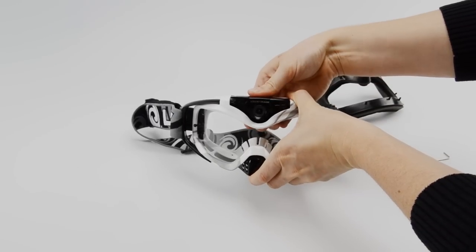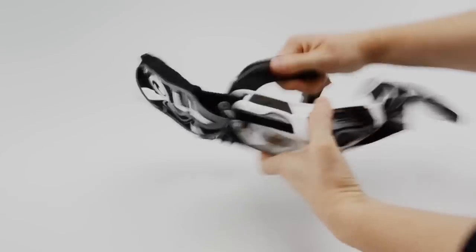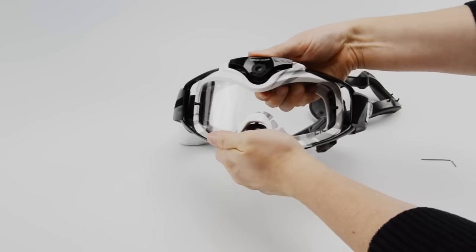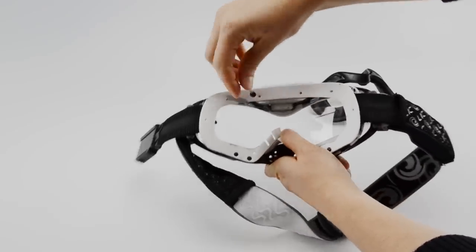One of the features that differentiates this model from last year's is the tilt lens. To access the locking mechanism of this feature, remove the face foam from the back of the goggle. Take the hex Allen wrench and insert it into the hole on the backside of the frame and turn one full turn counterclockwise. You should now be able to adjust the camera from 0 to 30 degrees. To lock the camera back into place, turn the hex wrench clockwise one full turn.